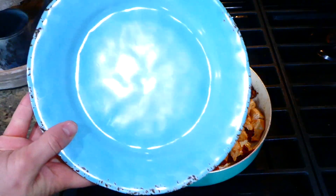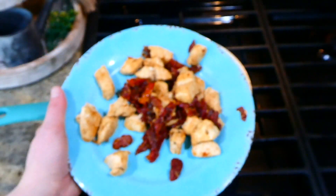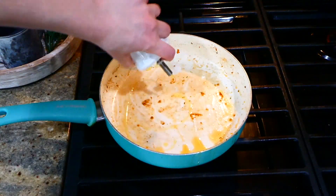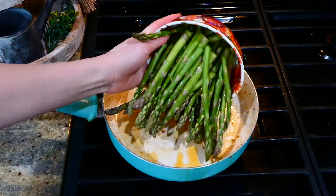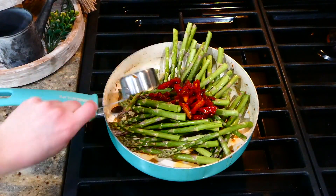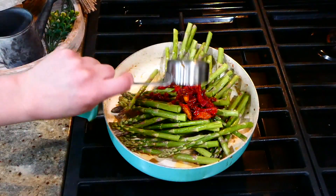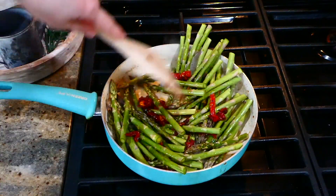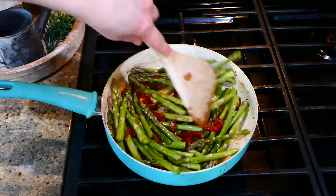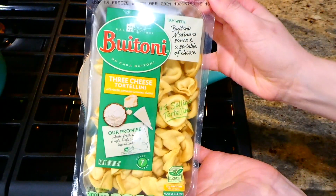Now that my chicken is all cooked up, I'm going to remove it to a separate plate, cover it with aluminum foil to keep it warm. In the same pan I added an additional tablespoon of olive oil with my pound of trimmed asparagus, an additional quarter cup of sun-dried tomatoes, and a quarter cup of water. Cook this for about five to ten minutes until the asparagus is nice and tender.